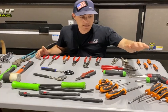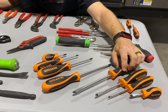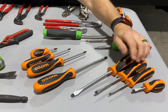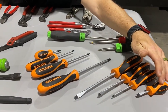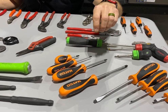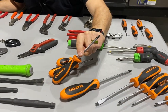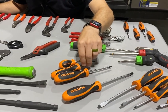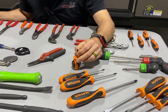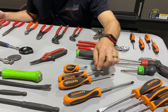Let's talk about screwdrivers. I have a selection here, various sizes and flatheads. I recommend a medium to large flathead all the way down to your stubby style flathead. Moving into your Phillips heads, I recommend a number three Phillips, a number two Phillips, and a number one Phillips. A stubby is also nice because you can get into tight areas where you may not be able to get in with the larger handles.